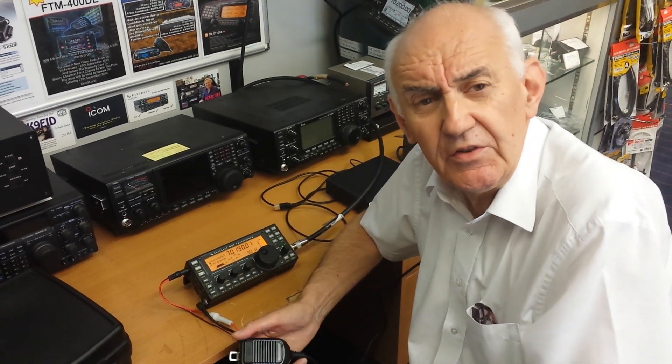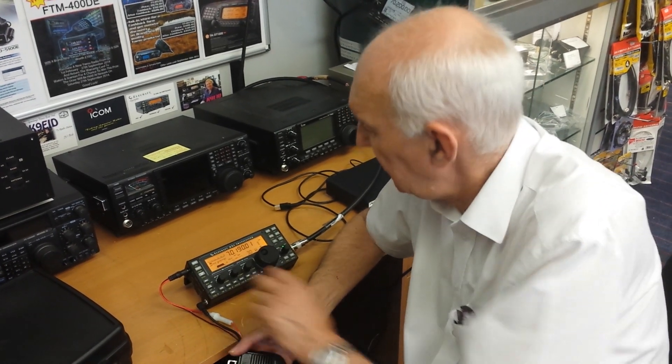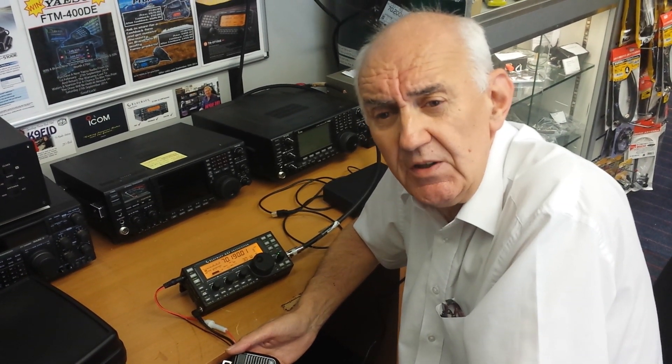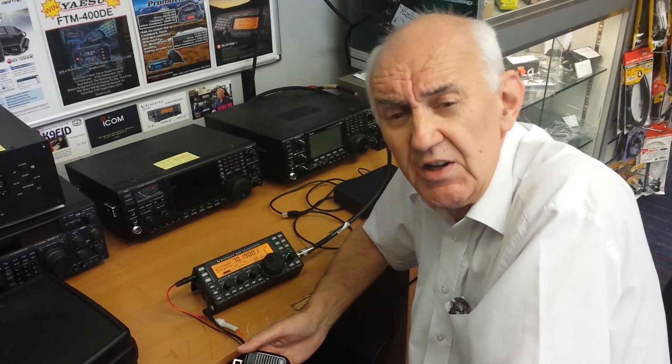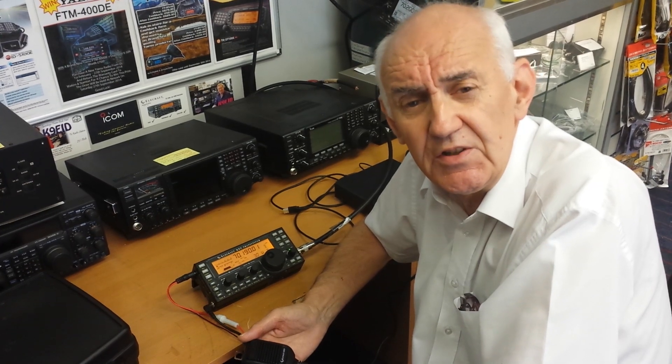OK, so there we are — that's the very first QSO from a KX-3 using the 4-meter transverter. There's also going to be a 2-meter transverter, and I can see a lot of people being very interested in adding those to the KX-3. KX-3 with the 4-meter transverter. Thank you.